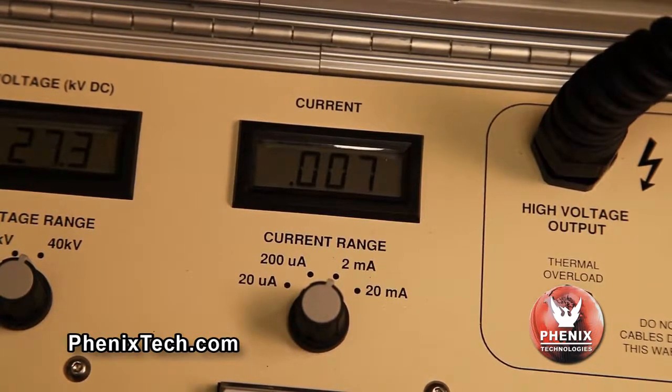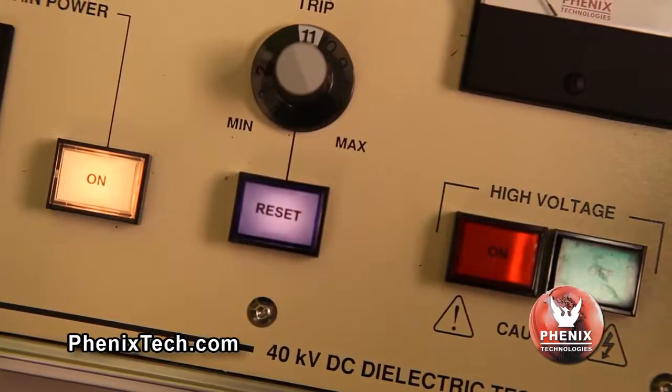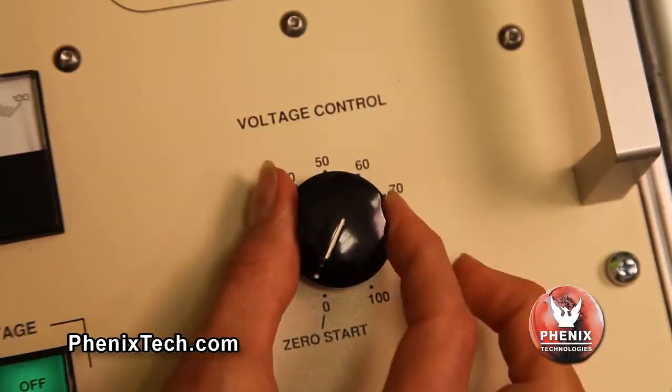Record data if desired. If an overcurrent situation occurs — that is where the output current exceeds the overcurrent trip set point — the overload will activate and the high voltage will switch off. To enable the high voltage on, the overload reset button must be depressed and the voltage control dial must be returned to zero.